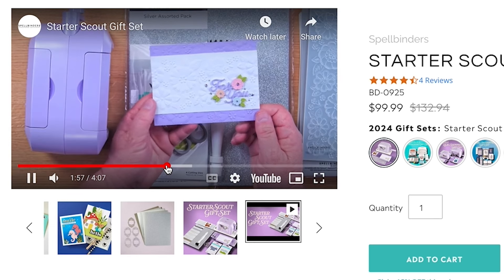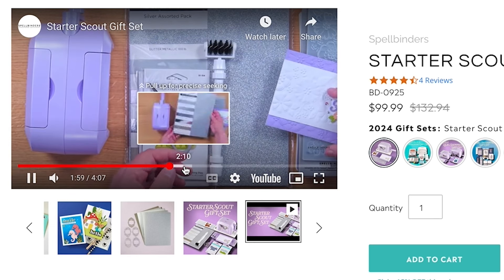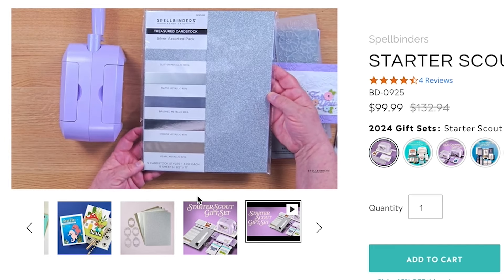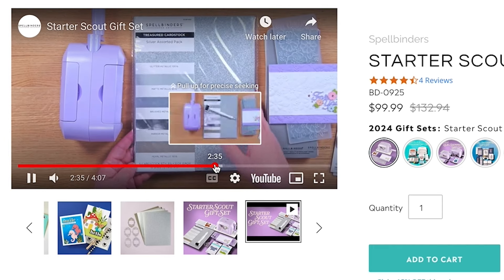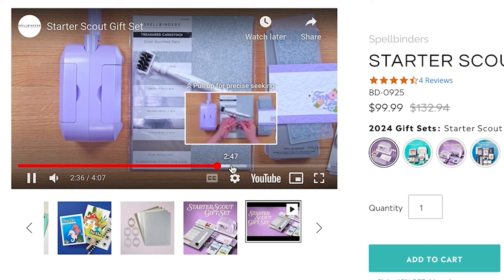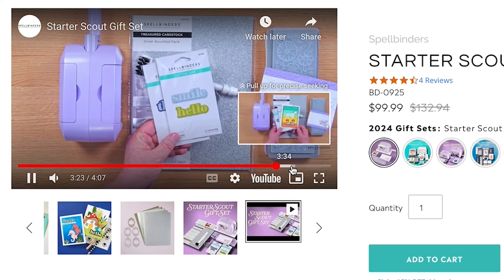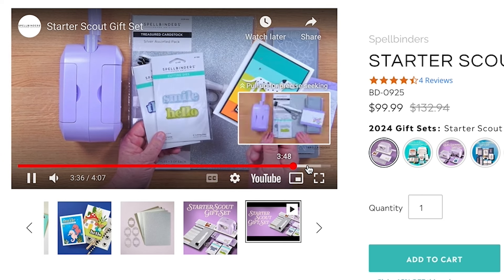This bundle also includes the four-inch detail scissors — I use them a lot — and then the Thank You etched dies and the Hello Smile dies, because these are sentiments and we can never have too many sentiments in our stash.